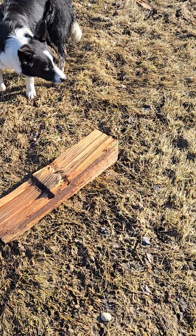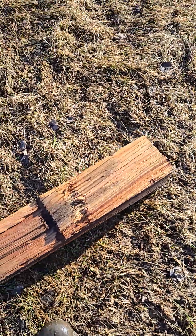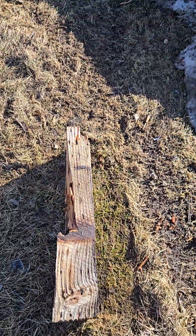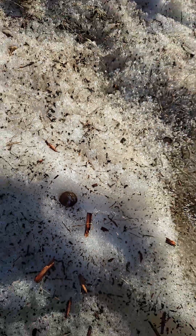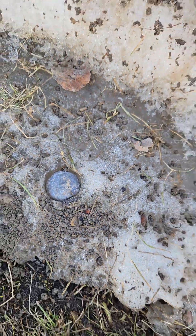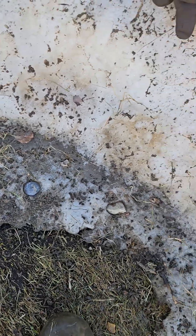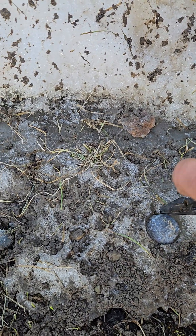Remember our cannon firing expedition where we blasted this wood in half and ricocheted off? Look what I just found — here is the steel one, the inch-and-a-half steel cannonball. And then I glance over here and find the lead one right there. I have to dig that out with my pliers and see if it's damaged, because that one went straight through the wood, compliments of Gerber.